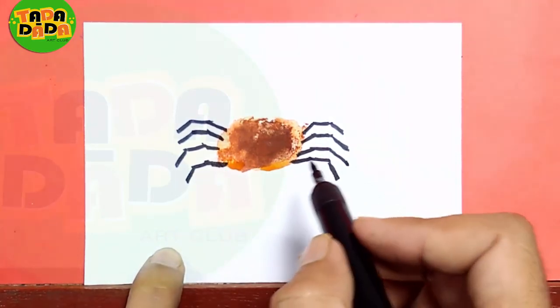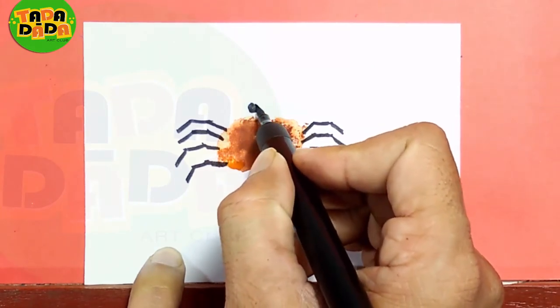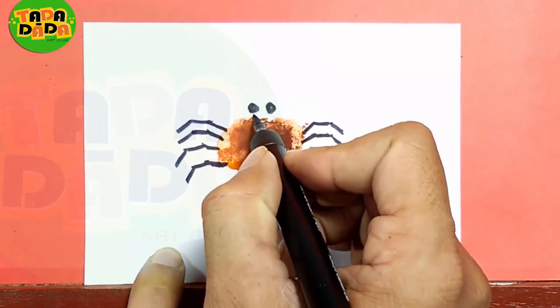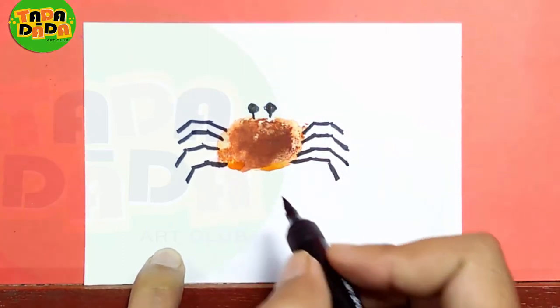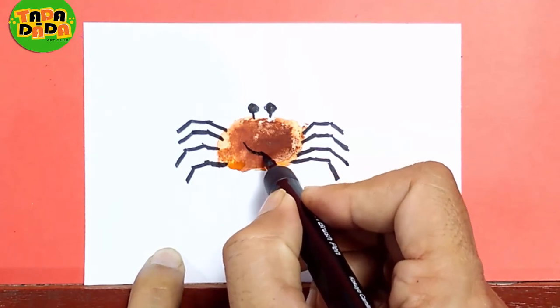The more interesting part is these two eyes, which are connected to the body. And we can add one nice smile on his face.